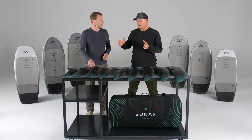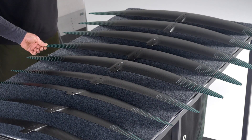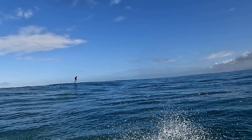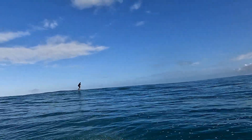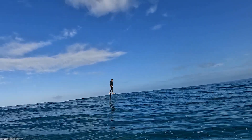For prone foiling, you need to be a little bit of an advanced prone surfer. The 1050 would be the go-to — it has a really nice pump when prone foiling, but you've got to keep the energy of the wave going. You've got to stay in the high speed part of the wave.